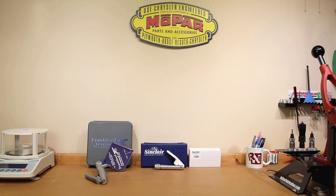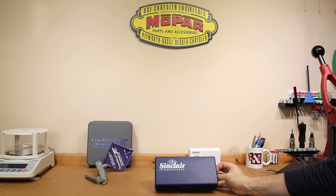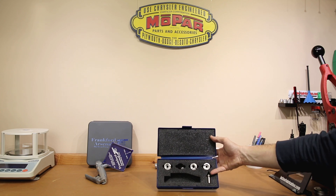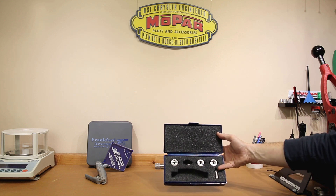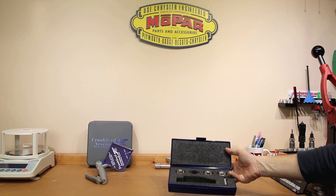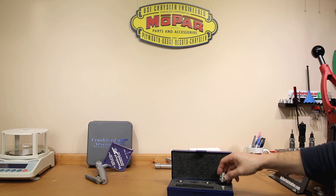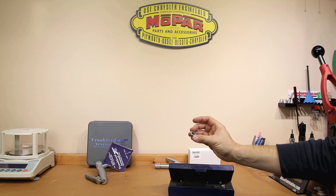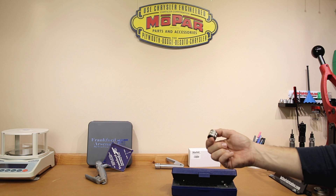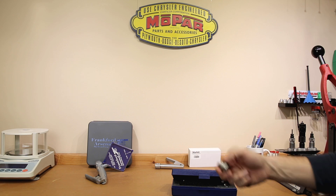Plus, everything that I've needed so far has come with the Frankfurt Arsenal. Even the box did not come with the Sinclair system — you can buy a nice container for it, but it does not come with it. All of the different sizes you need have to be bought separately. It does come with the ability to do small and large rifle primers, but you need to get the adapter, and you've either got to get Sinclair shell holders or the caliber-specific heads that screw onto the tool. If I had to pick one, I far prefer not using the shell holders.